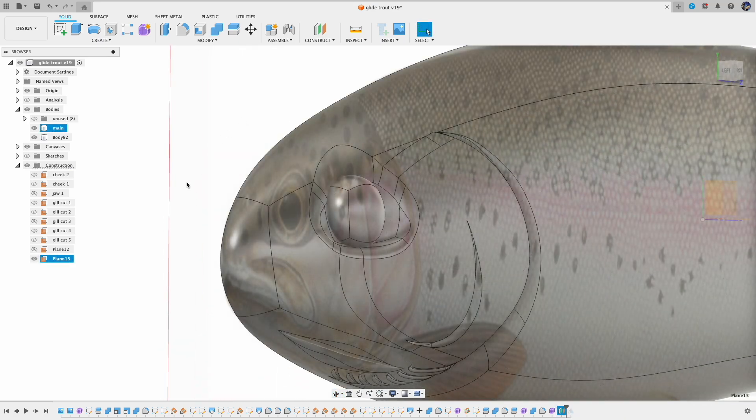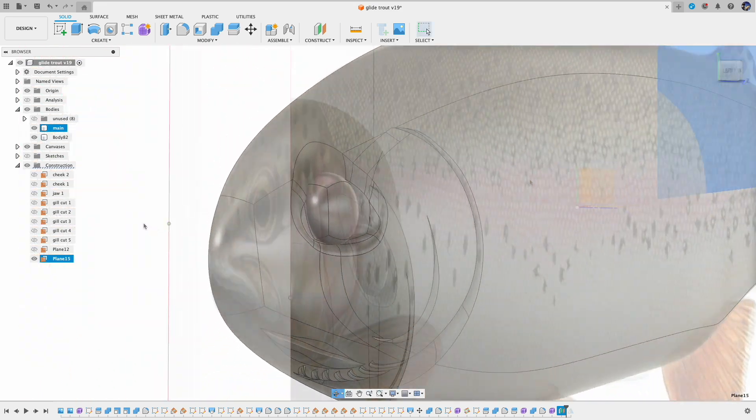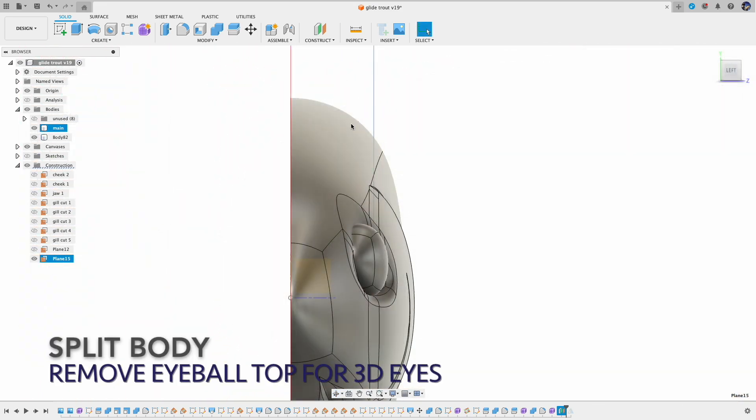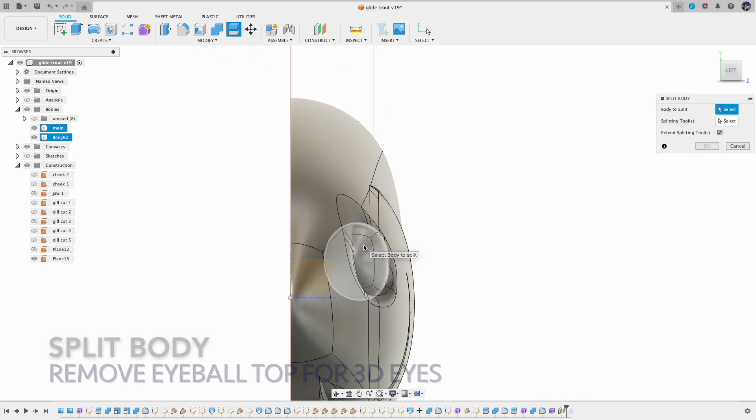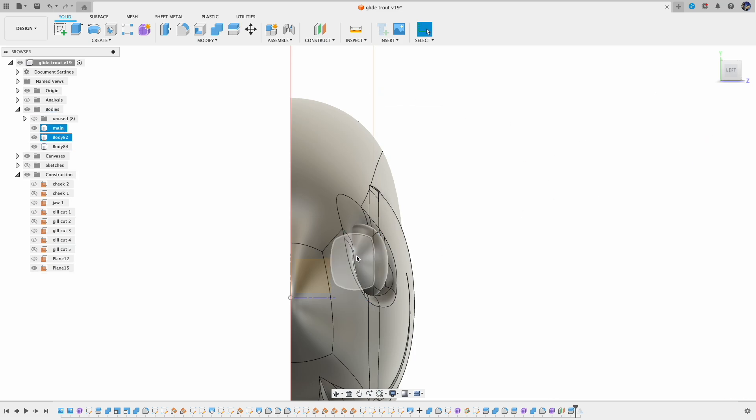I plan to use 3D eyes in the final Glide Bait build, so I'm going to cut out the top of the eyeball and prepare for that. So: split body, select the body to split, and then the split tool. Now fix the name.